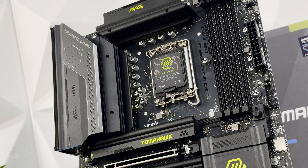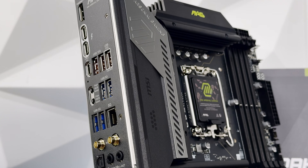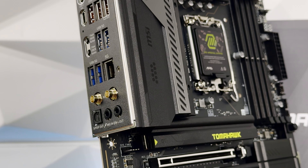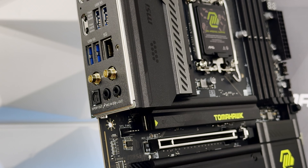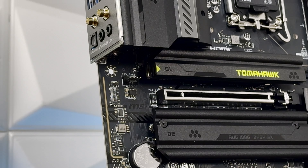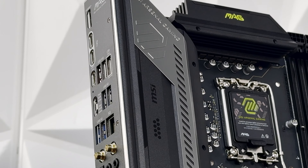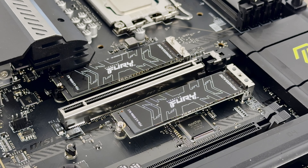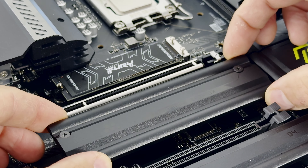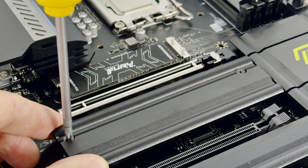The rear I/O includes Thunderbolt 4 40Gbps Type-C ports, a USB 10Gbps Type-C, three USB 10Gbps Type-A ports (one circled as the Flash BIOS port), a Flash BIOS button, Clear CMOS button, two USB 5Gbps Type-A, two more USB 5Gbps Type-A, a 5G LAN port, Wi-Fi antenna connectors, line in, line out, and optical S/PDIF out. All four M.2 slots are covered with passive heatsinks, and there's a solid passive heatsink on the VRM for cooling.